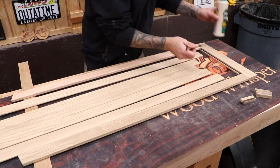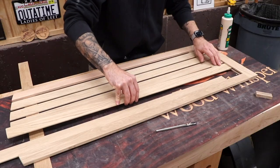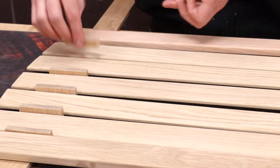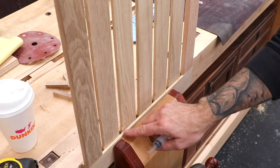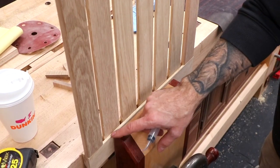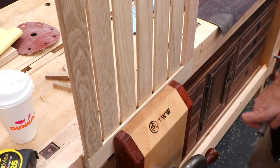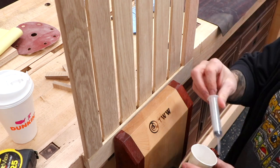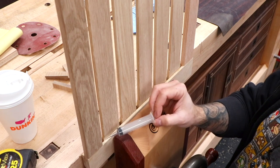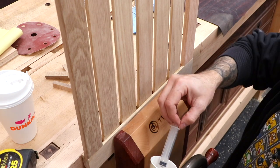Now I can glue in the slats using the spacers between each one. Now where these slats meet the rail, you can see there are gaps. If this were a really high-end piece of furniture, I wouldn't let that go — I would have either made actual mortises across here so there would be solid material there, or I would cut small filler pieces to pop in. But this is more or less just a fun project.